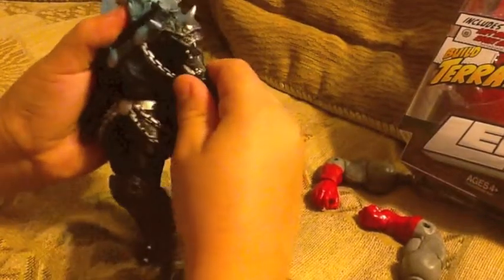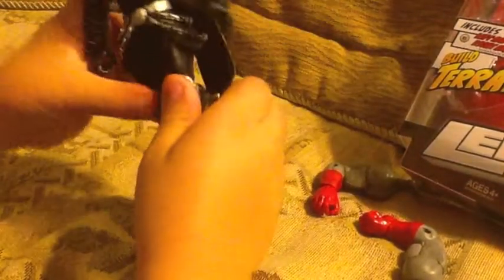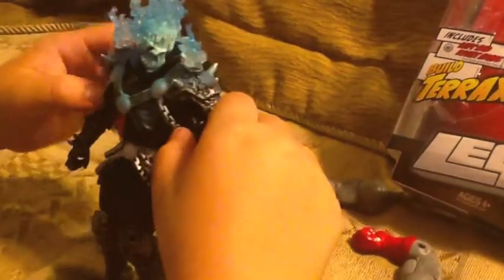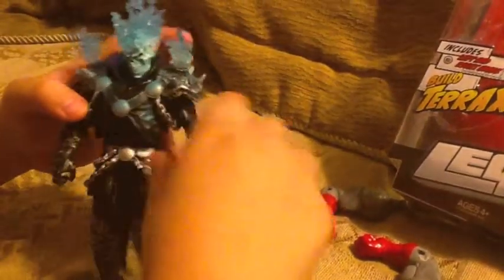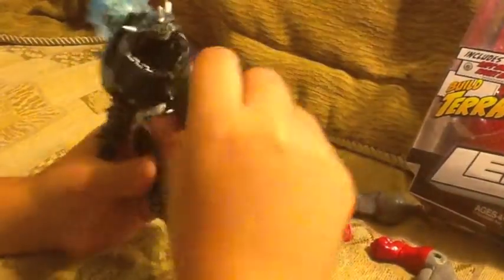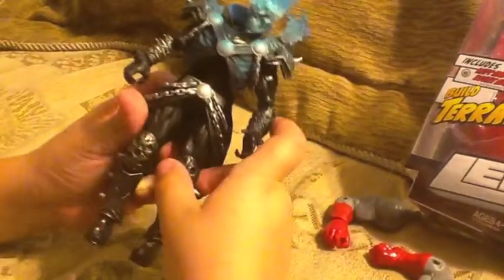The Ghost Rider that I got is the blue version. There is a red version but I like this blue one better. As you could see he has chains all over his body and spikes on his shoulders and his forearms and legs.